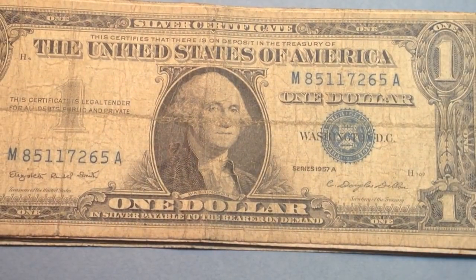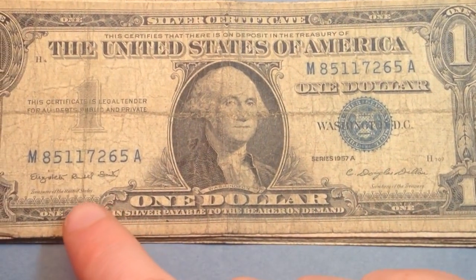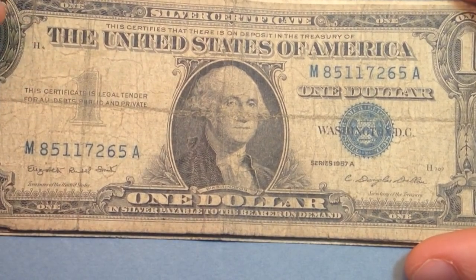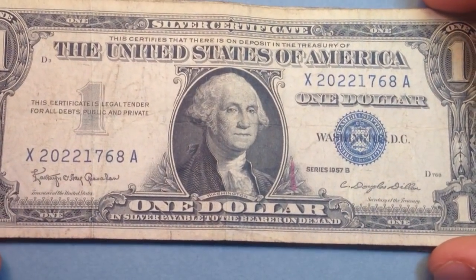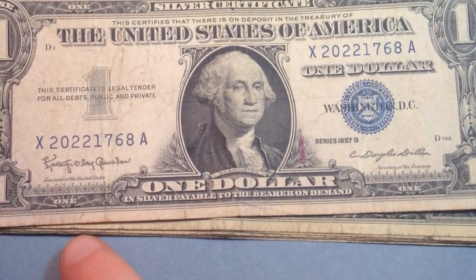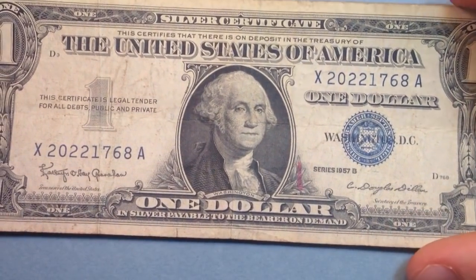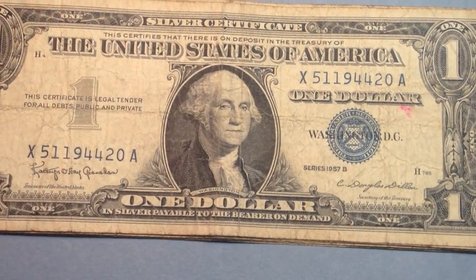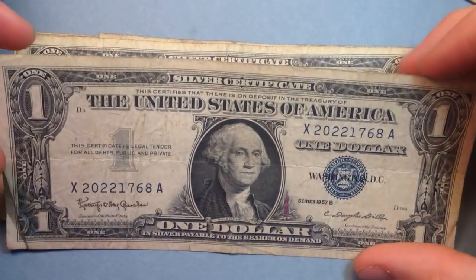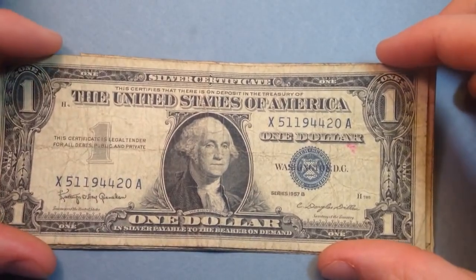We're still in the 1957 series — now switching to 1957A. The 1957A features Smith on the left and Dillon on the right — those were the new Treasurer and Secretary of Treasury. Flipping over to 1957B, it features Granahan — G-R-A-N-A-H-A-N — and Dillon on the right. This particular note is a little nicer; looking at it we can see there aren't as many creases, meaning it was folded less frequently — a very nice looking note.